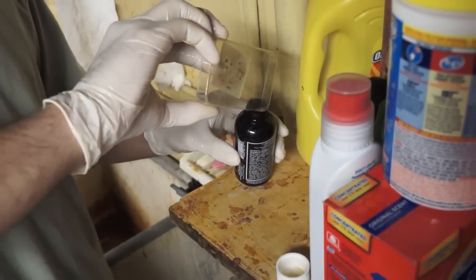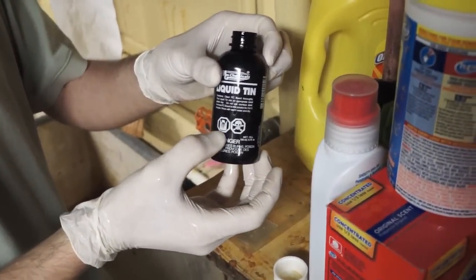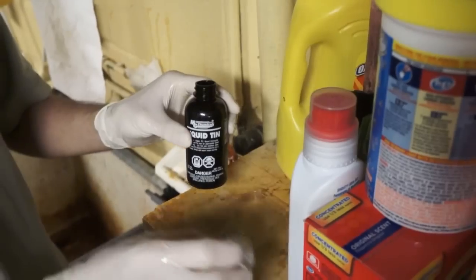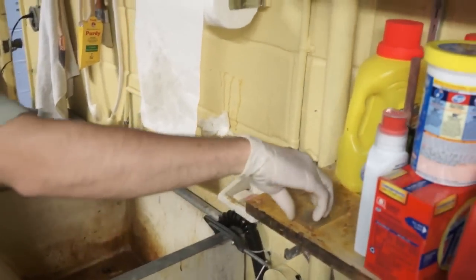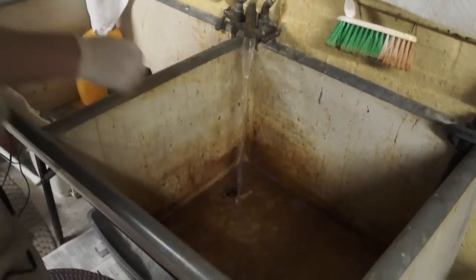You might ask why I'm putting these gloves on at all if it kills liquid tin. It's because of this awesome symbol right there — it just looks kind of scary, so I'm going to wear the gloves while I use this stuff. Done. Put that in, take the board out, rinse it with a lot of water, and you're good to go.